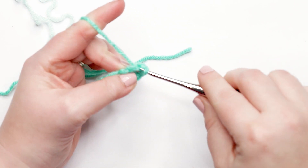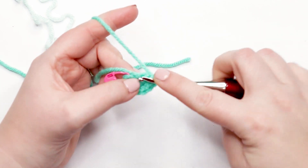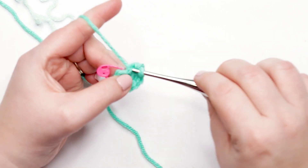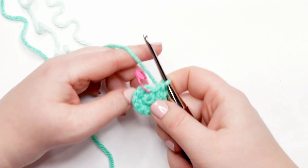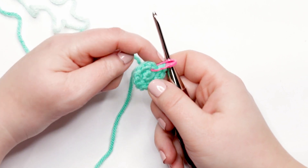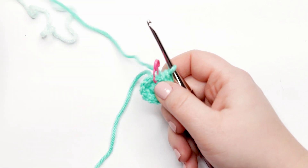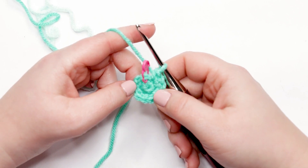Continue working two single crochets into each stitch around. Into each of the remaining stitches, place one and two. At the end of round two you should have 12 stitches total. At the end of every round you should take a moment to count your stitches to make sure you have the right amount before moving on.